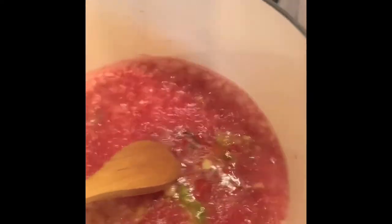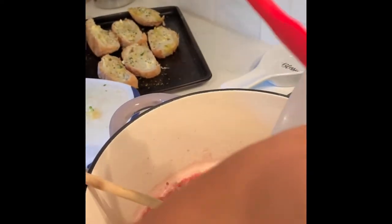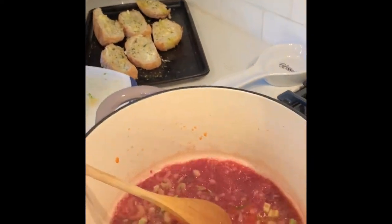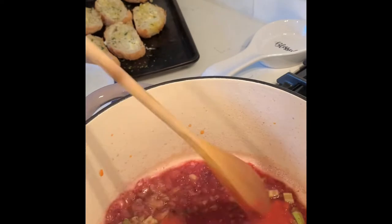And then for that extra bit of lovely flavor, we're going to add in some Italian tomato sauce.